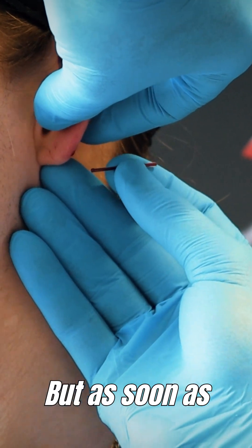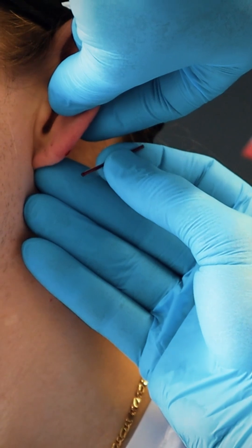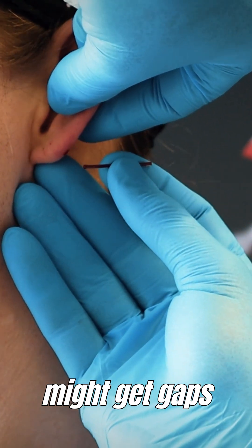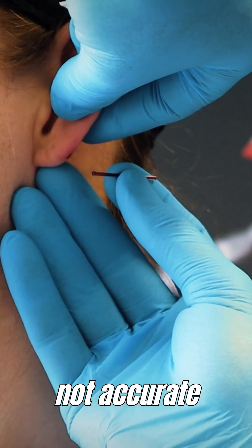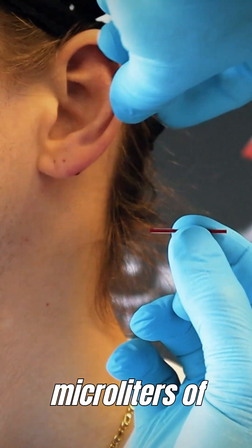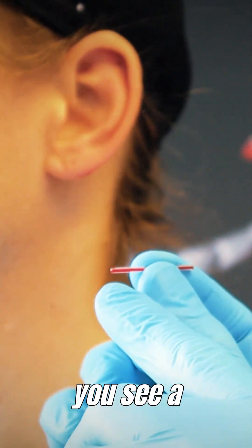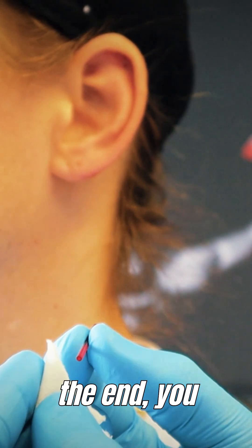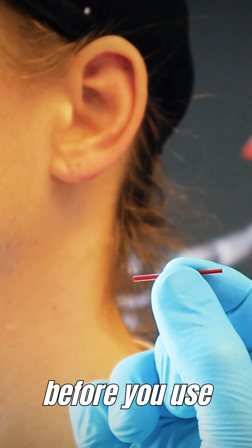As soon as you stop, you want to tilt it in this direction, because otherwise you might get gaps — air bubbles — in it, and then it's not accurate. The assumption is that you get exactly 20 microliters of blood volume into these capillaries. And that's also why if you see a little bit of extra blood on the end, you want to clean that off before you use it.